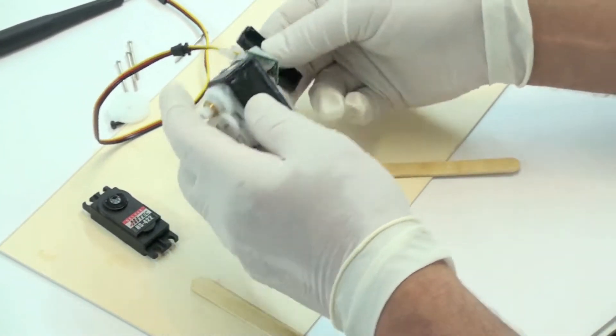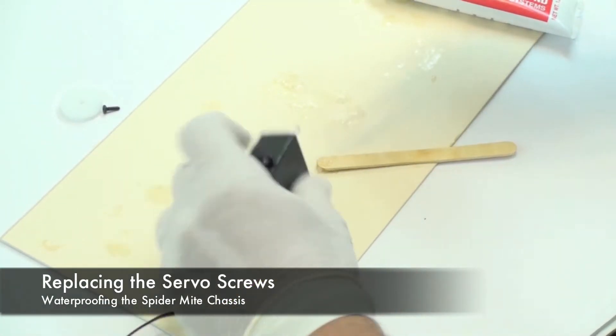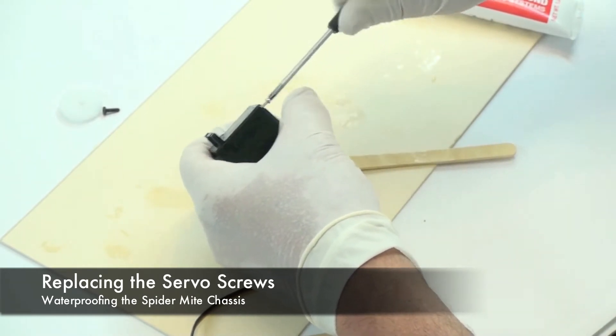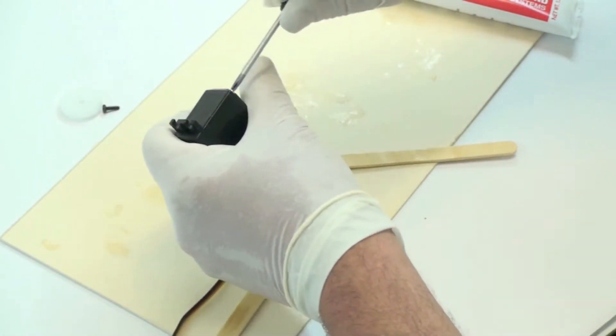Then you just want to reassemble, making sure you slide this boot back in position. So now you simply tighten these four screws, and you can put the servo arm back on. And you're pretty much done — you just have to wipe off the extra grease.